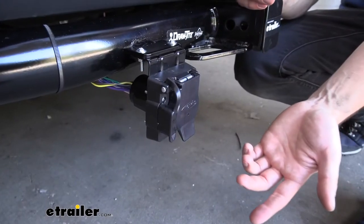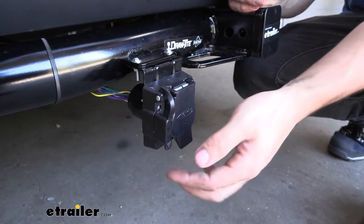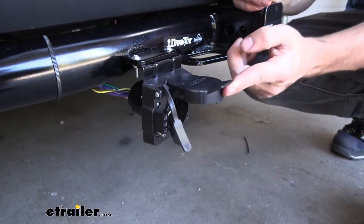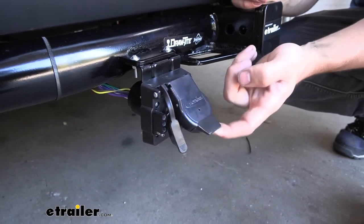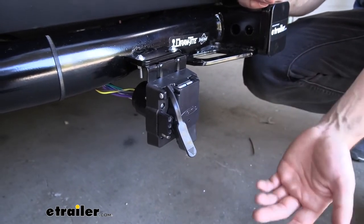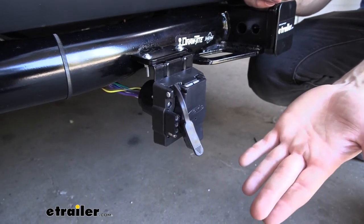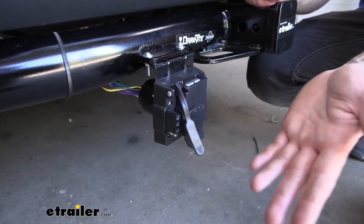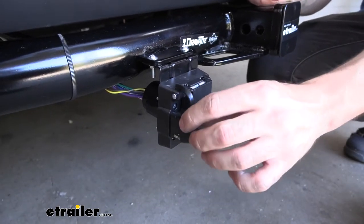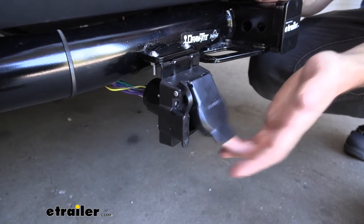We actually have two trailer connector points on this unit — the standard 4-way as well as the larger 7-way we've been talking about. This is a nice feature because if you have multiple trailers you can switch back to the standard 4-pole flat and tow those without issue. If you have a larger trailer, simply plug into the 7-way. Each has a nice little cap to make sure water and dirt don't get inside and create any issues.